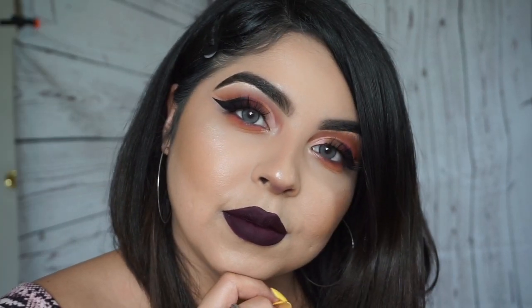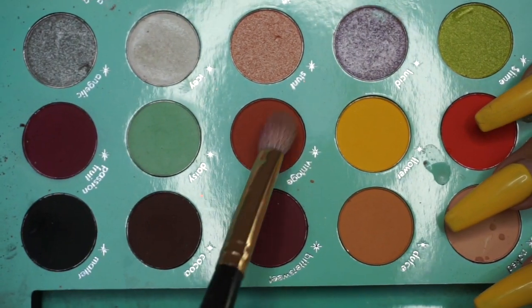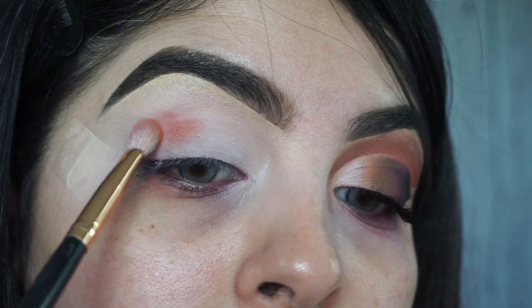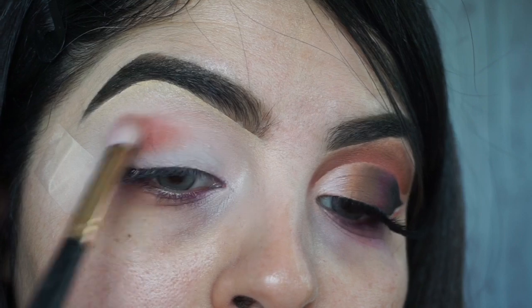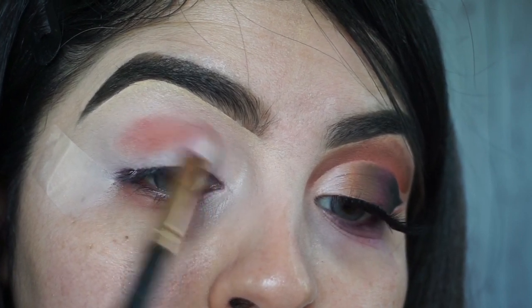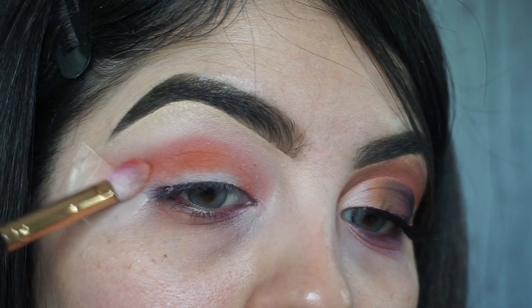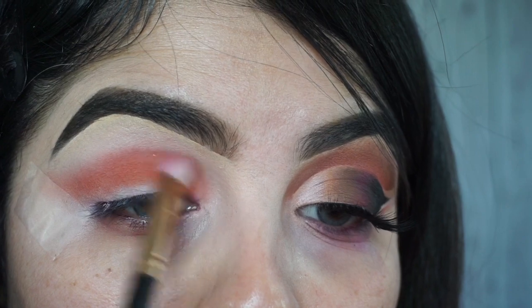Going in with the vintage shade from the BH Cosmetics x Daisy Marquez palette. I'm taking a brush from Morphe — the number has worn off but it starts with an R — and it's one of my favorites. I'm just going inside my crease, padding and doing circular motions back and forth.